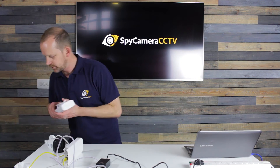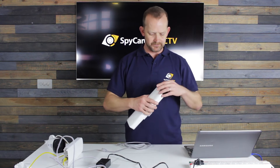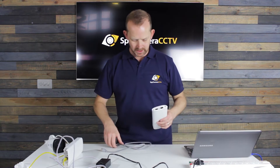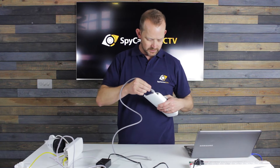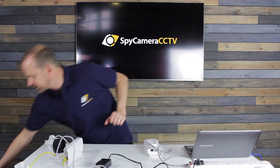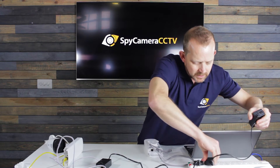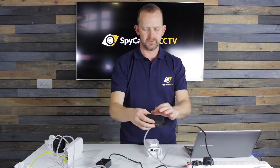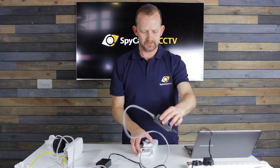We then grab the second bridge and again we're going to pop off the base. Once again from the data port we go to power, so we'll do that lead first, get the other power block, and put that one into the PoE injector. You can see we're going into PoE mode, and that will start to boot up the unit.